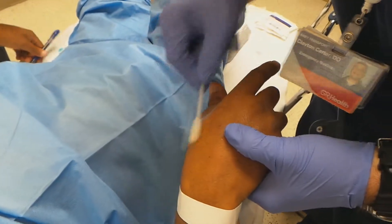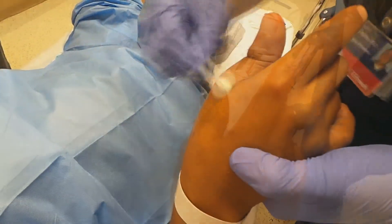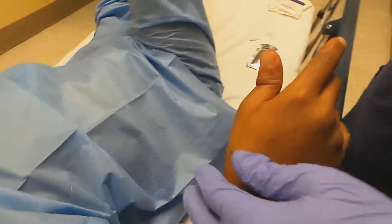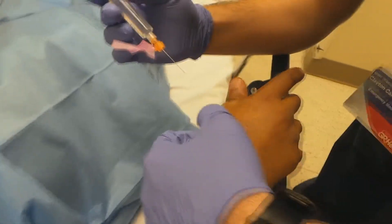Alright, sir, we're just going to clean your hand. This is just a special soap. Alright, so this is the numbing medicine — it's bupivacaine. Alright, you're going to feel four little sticks when we go in, okay?